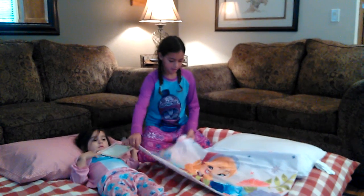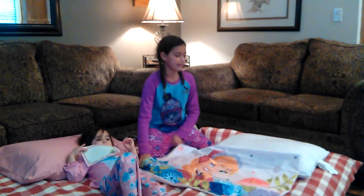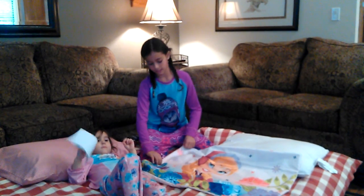My name is Doobidoo. Today I'm going to show you how to put a pillowcase on a pillow the really easy way.